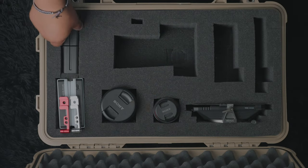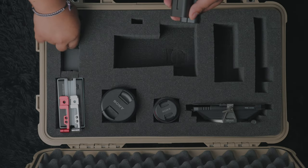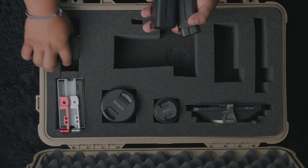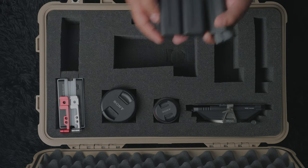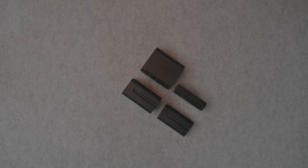Both my monitors and my slider remote run on NPF batteries, so it's nice to have one location to put them all so they don't get lost. This was probably the worst cutout I made because I didn't have enough room. I can fit two of the larger batteries no problem, or I can force a total of four in there since I have two smaller ones. Not perfect, but it works.